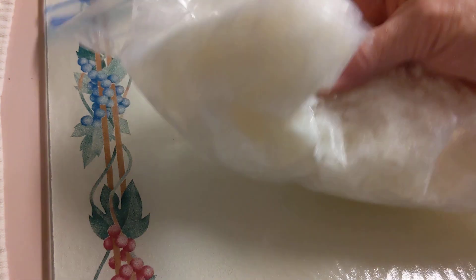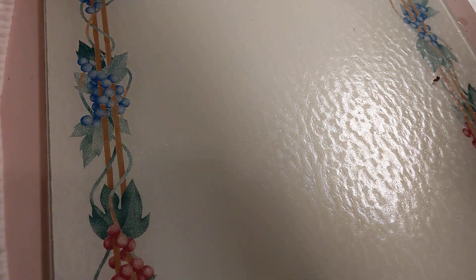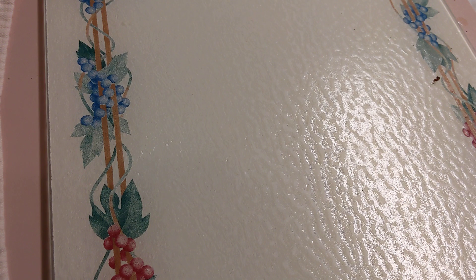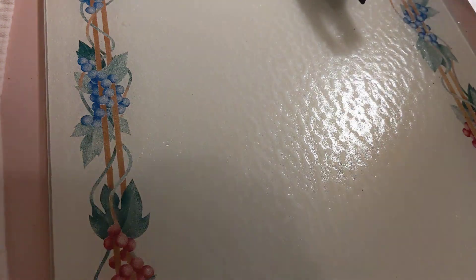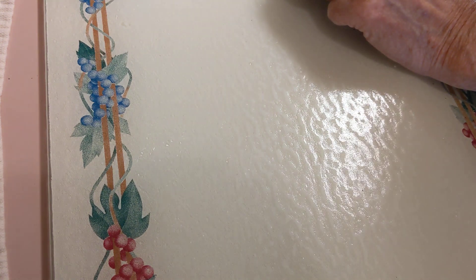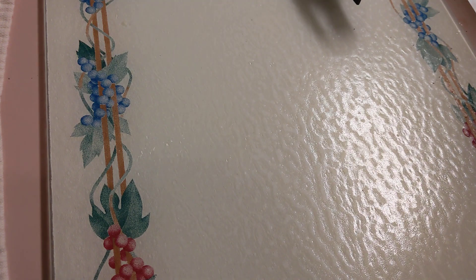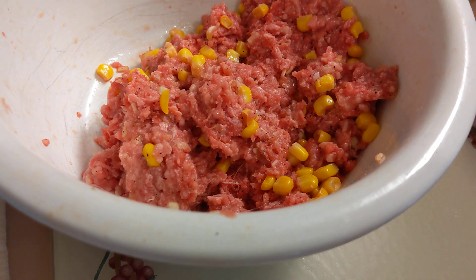I have some diced onions that I diced in my professional vegetable cutter — about a cup and a half. I'm going to put this in a frying pan that I made bacon in. The frying pan is already hot, so I'll stir this around on medium heat and caramelize these onions, then add the ground beef corn mixture I made some more of into the frying pan with the onions.